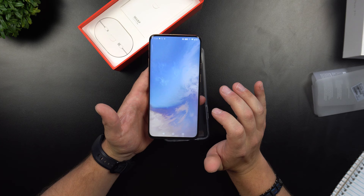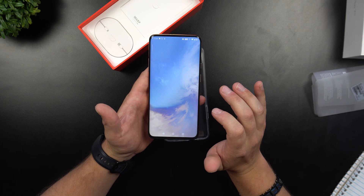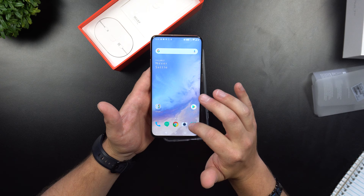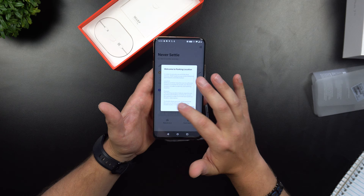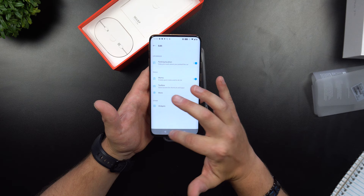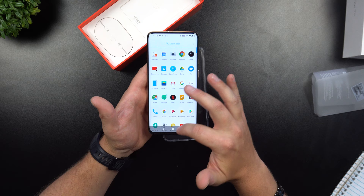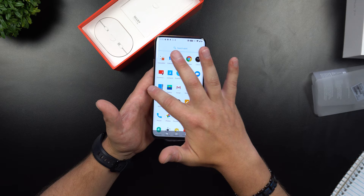We are inside the device — 'Never Settle' — and I got a small little vibration. The OnePlus Launcher is here with no hidden applications by default. The recent apps and back buttons are opposite of what I'm used to. Swiping up gives you your application tray, and swiping from the very left side takes you to hidden applications.